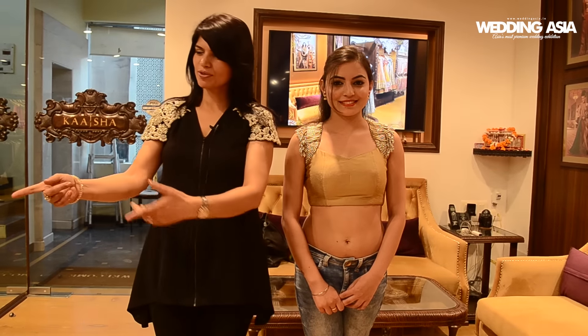Hi, I am Shalini Gupta from Kaisha and today I am going to showcase how a traditional Indian saree can be worn and styled in four different ways. So after buying one saree, you will have four different outfits.